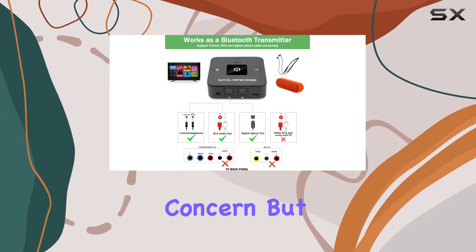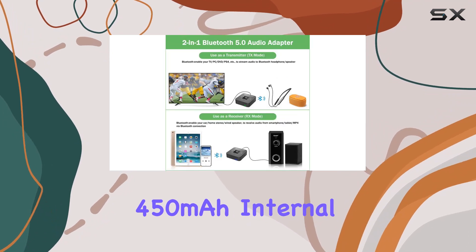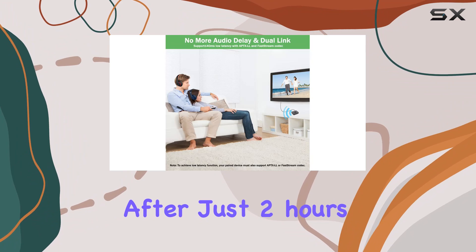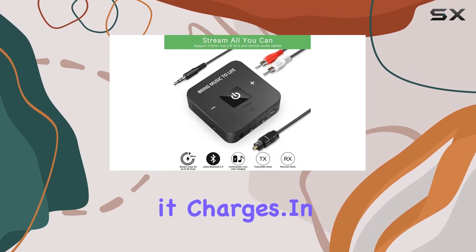Battery life is always a concern, but not with the Galvary. The 450mAh internal battery ensures a whopping 25 hours of playtime after just two hours of charging. Plus, you can keep the music going while it charges.